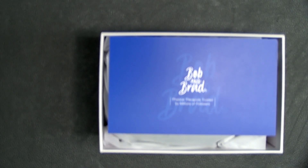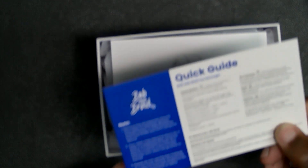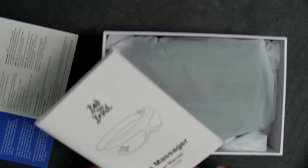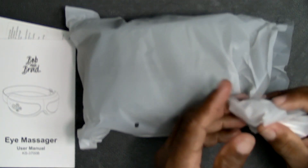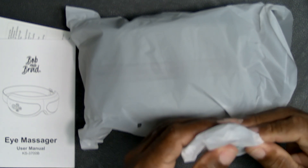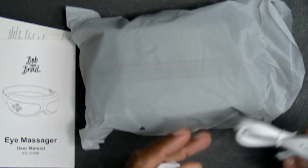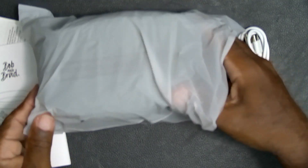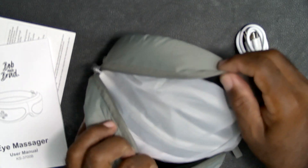Alright, here we are. Those colors seem to work better. Bob and Brad — this is a quick guide. I don't know why I'm having focusing issues today, I apologize. Quick guide, I Massager, user manual. There's something else in the box — let me get this out first, I'm sure this is just a cable. This is the USB-C to USB-A charging cable. And this is the device — it comes in a storage bag. It's nicely wrapped and well packaged.